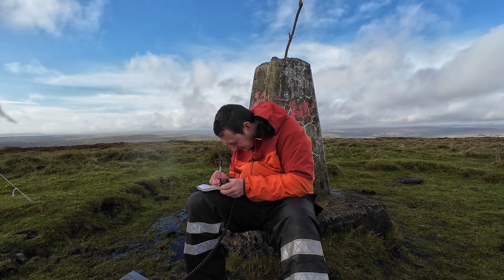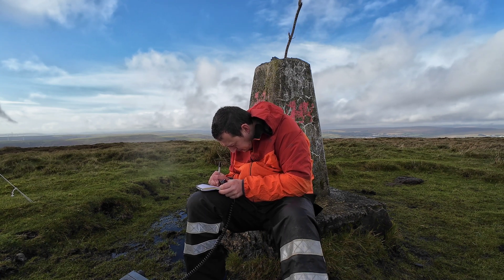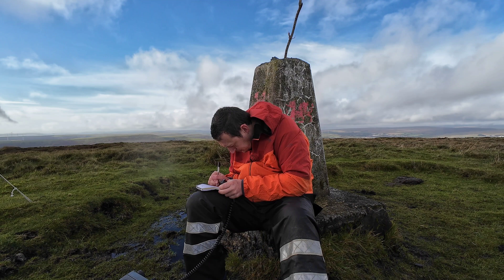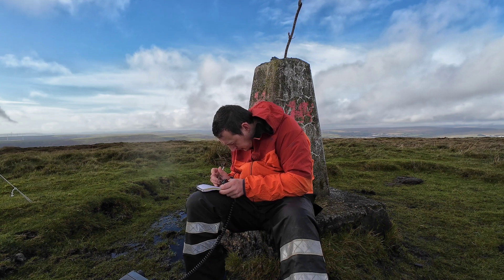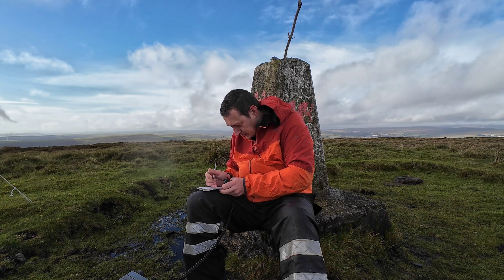You are also five-five, and you're on SOTA OEBA/BL-007, OEBA/BL-007.